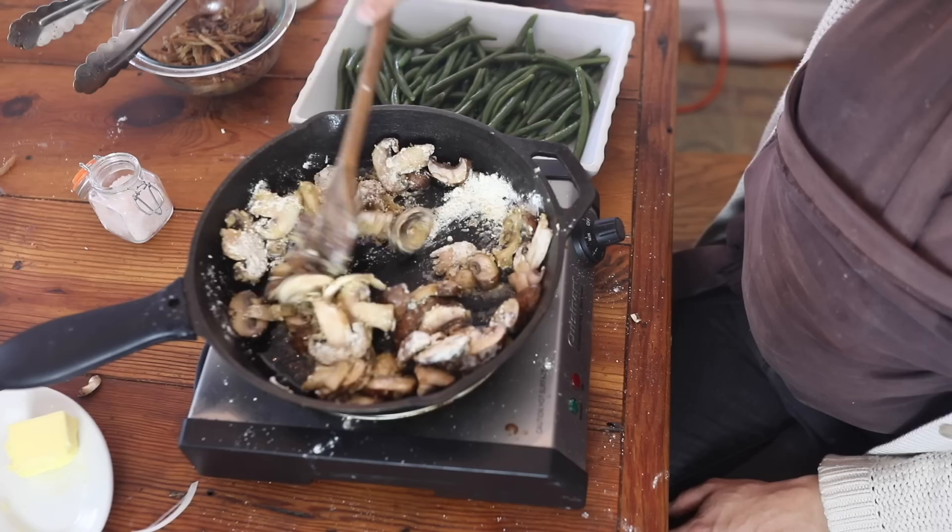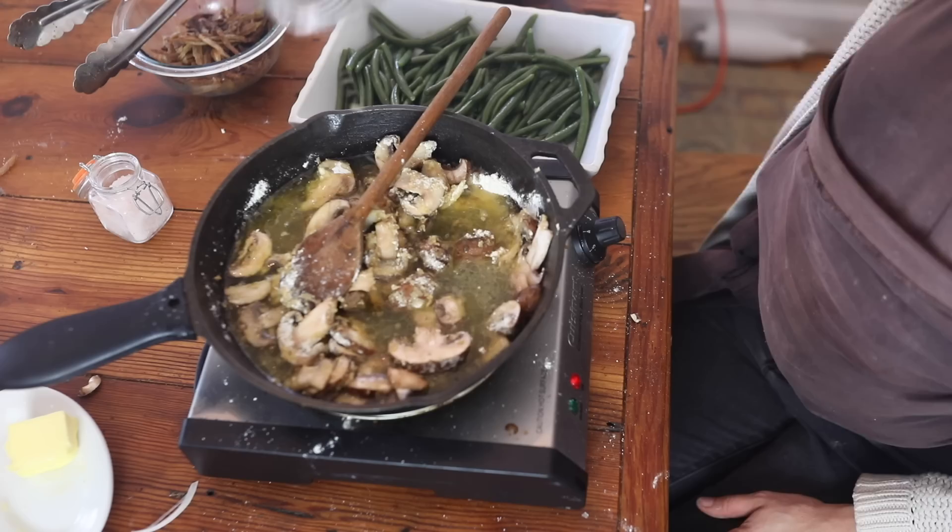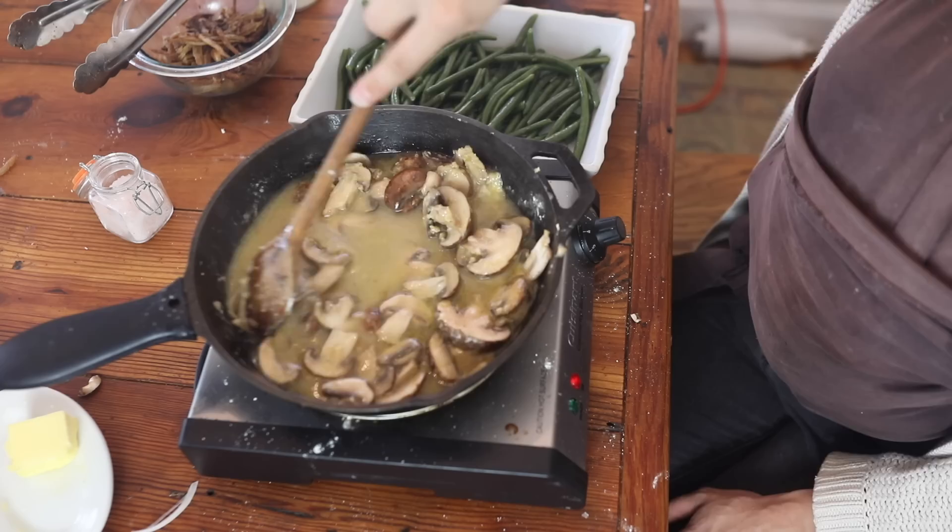Then I'm going to add in a cup of broth. I recommend chicken broth — I had beef broth going in my Instant Pot today so that's what I'm using — but chicken or turkey broth would be the ideal choice. If you have neither on hand, plain water will work, so don't let that stop you from making this recipe. Note that if you're using salted store-bought broth, you'll need to adjust the salt since I'm giving instructions assuming no prior salt has been added.